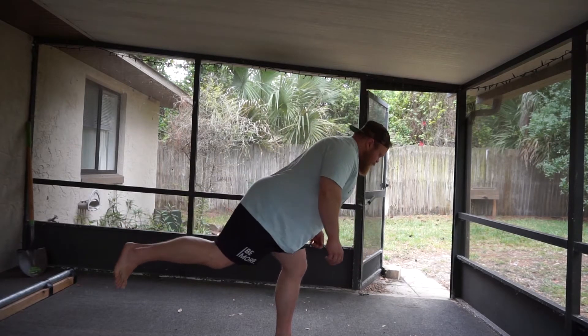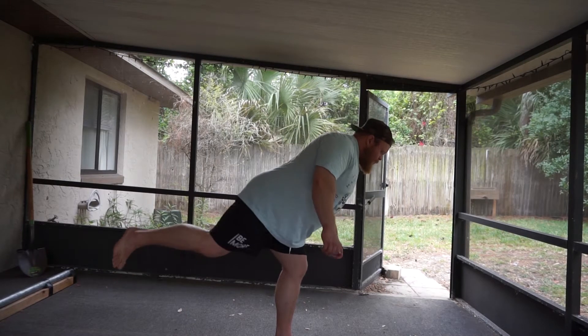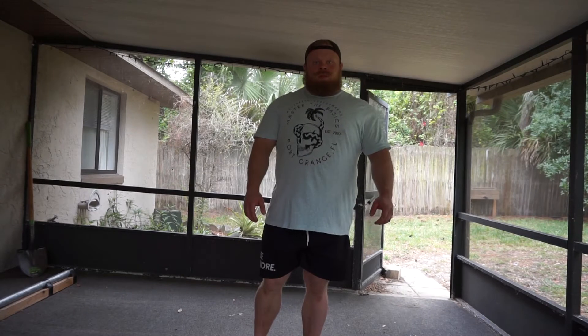Next, you will open your hip, rotating your torso outwards using your glute med. While rotating your torso, be mindful to keep your hips and shoulders square with each other and to maintain your brace neutral. You will stop rotating once you feel a slight stretch in your groin.